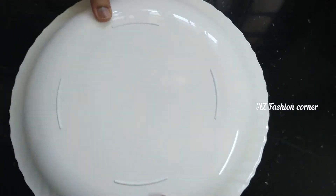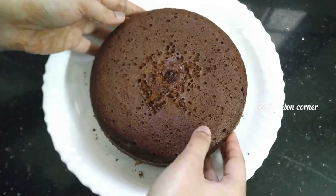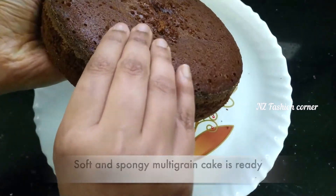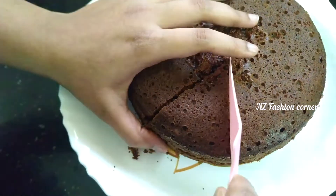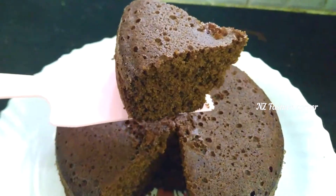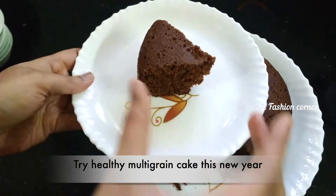Place the cake on the plate. This is a healthy multi-grain cake. We used natural ingredients — sugar, jaggery, and bellum (jaggery). It is healthy, multi-grain, and nutritious. This is a truly healthy cake.